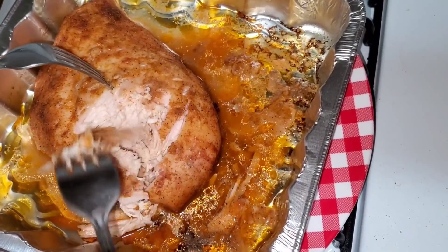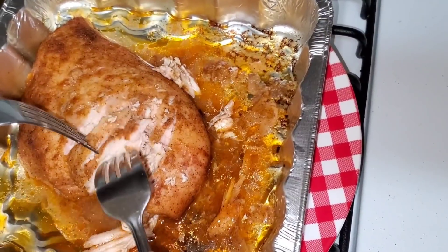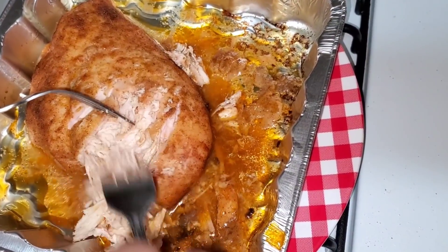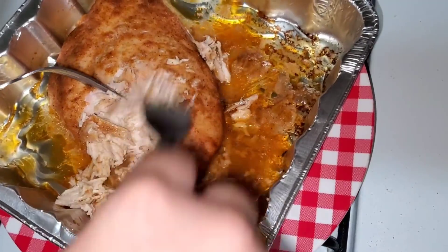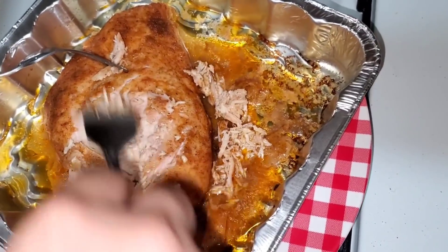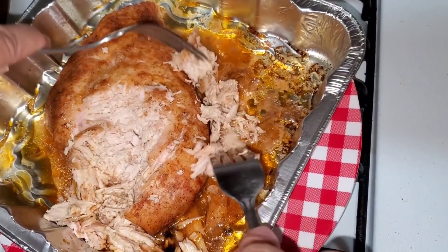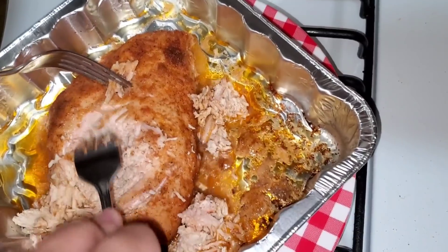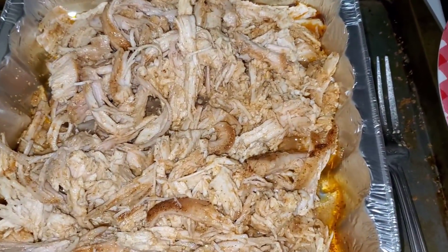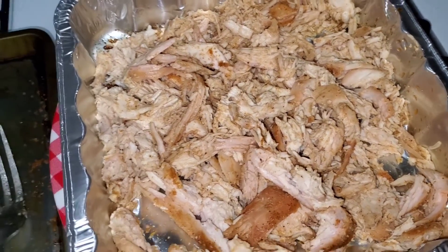We let the meat cool for about 30 minutes. Now we're just shredding the chicken with a fork — you can also do it with your hands if you want. Little by little it just falls off. I like it really small because it distributes better in the nachos — you want every chip to have some. I'll continue shredding and show you once it's completely done.